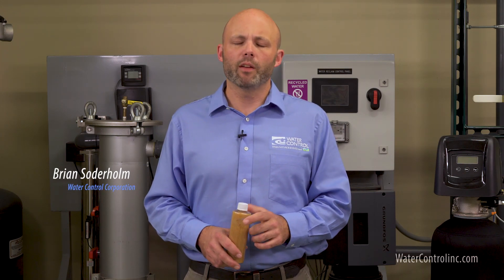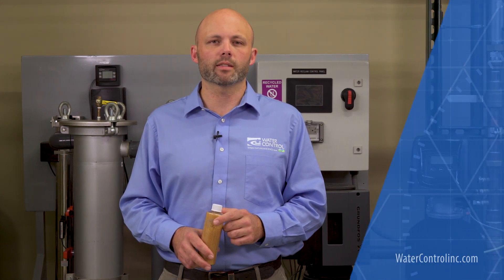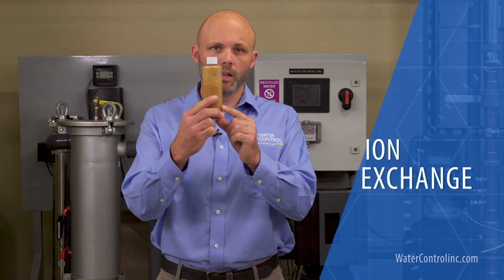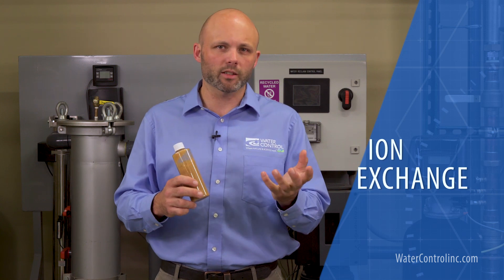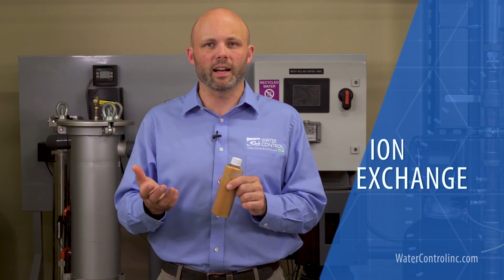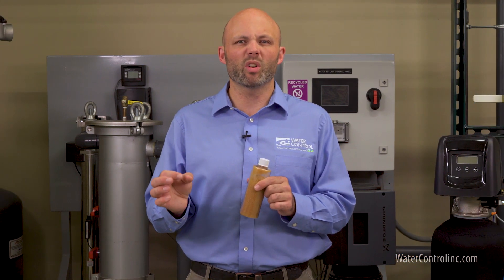Hi everyone, Brian here with Water Control Corporation. Have you ever wondered how a water softener works? A water softener works via a process known as ion exchange. In this process, a special media bed is used to exchange undesirable substances like hardness minerals for something more desirable — in this case, sodium bicarbonate.